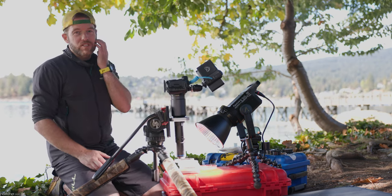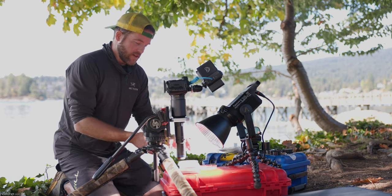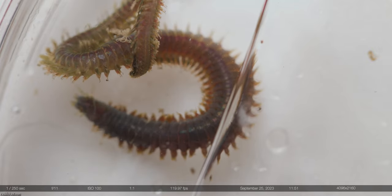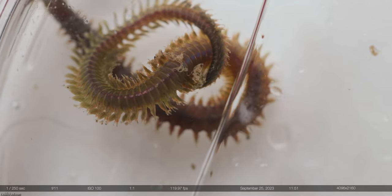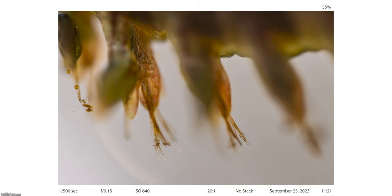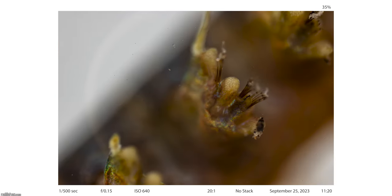Much like a microscope, at 20 times magnification, finding the actual subject within the field of view is not that easy. It's akin to using a 600-800mm telephoto lens and trying to find a bird in flight — your subject is moving, your depth of field is incredibly shallow. It is not an easy task. A lot of the B-roll you're going to be watching is just a blurry mess because capturing video with such a shallow depth of field is not easy.